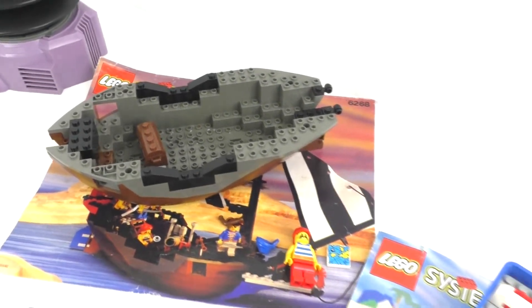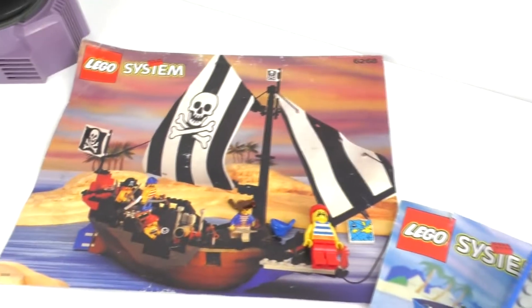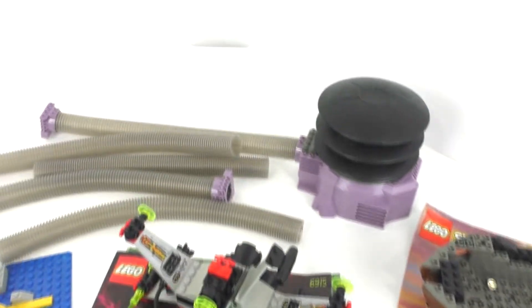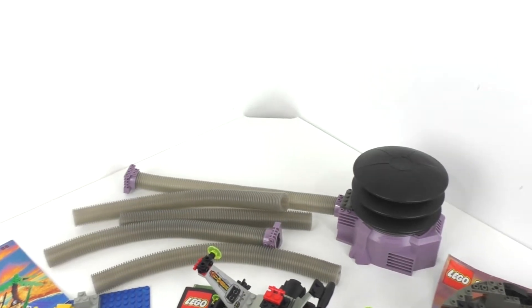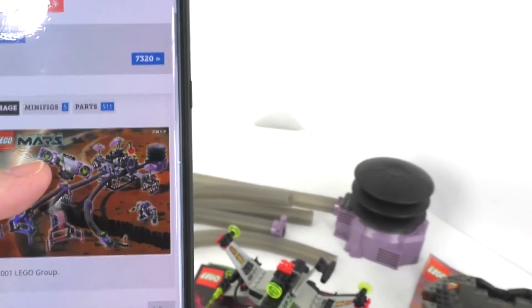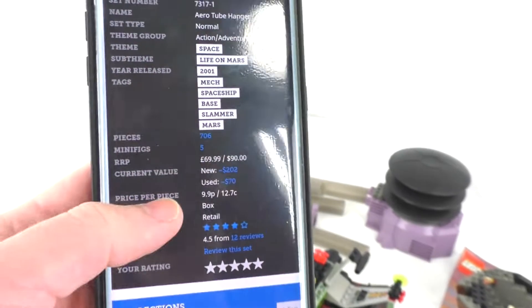We also have this pirate boat that I was starting to work on. I have some of the sail pieces but I'm missing the big one. I think most of the boat should be there. The final thing on this table is a little pump piece from a 2001 Life on Mars set — I looked it up on Brickset and asked people on Instagram who confirmed what it is. Really cool to possibly have that in my collection.